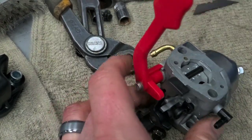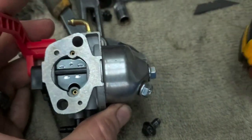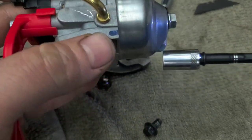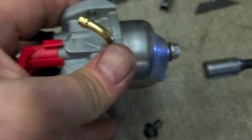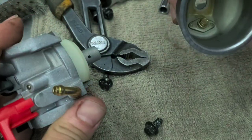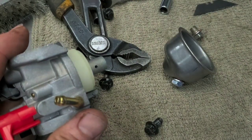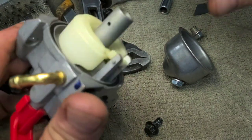Using the same 10 millimeter, we'll take the bottom bowl off. I'm putting it down this way because this side holds a little more fuel — I want to see what was in the carburetor. There's nothing in there whatsoever — it's bone dry. Not a thing in the carburetor, so that means the needle and seat is stuck.